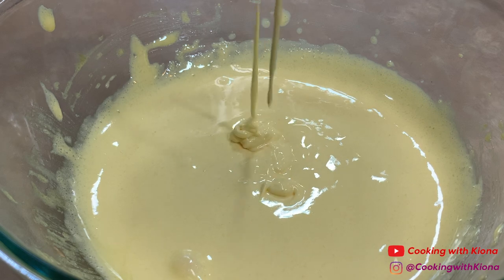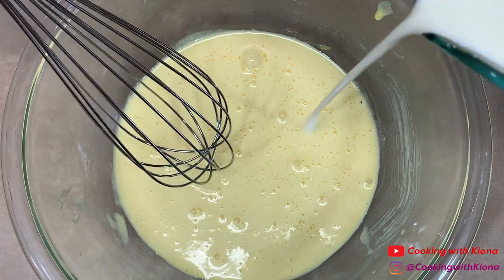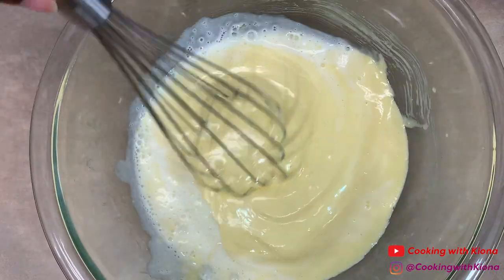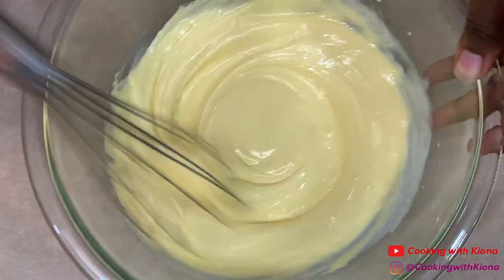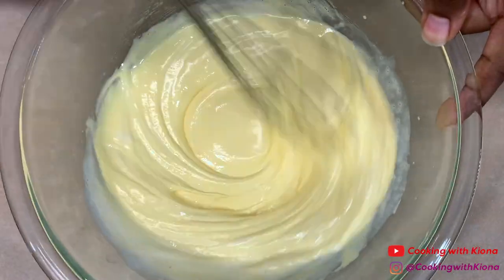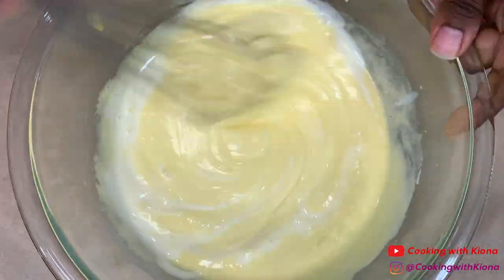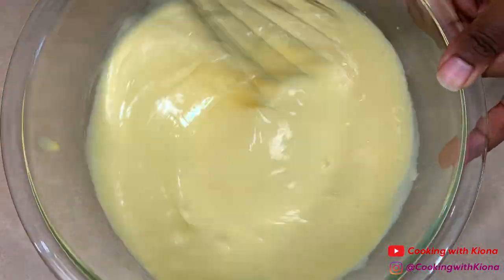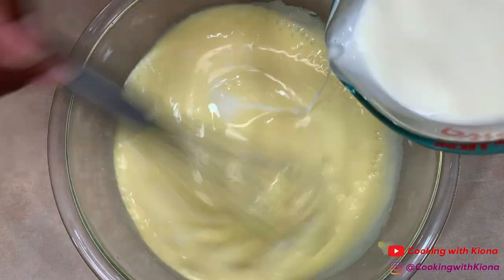Once your egg mixture has become thick and a light yellow color, slowly add in your cream. Make sure not to add in your cream too quickly or else you might cook your eggs. Once you've added about half of your cream mixture, you can go ahead and pour it in faster.